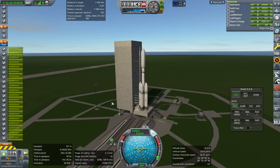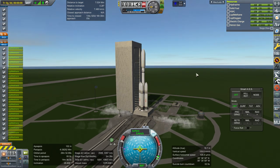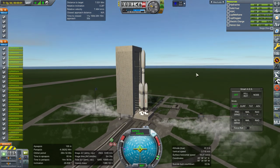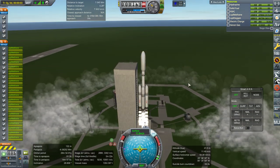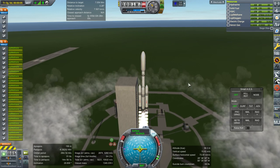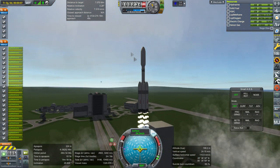Ignition. Only the boosters ignite first — the core does not on the Super Heavy. Bit of a recoil on that structure. Interesting shading right now; I guess it's the time of day.